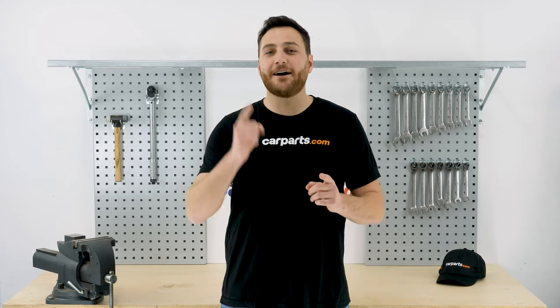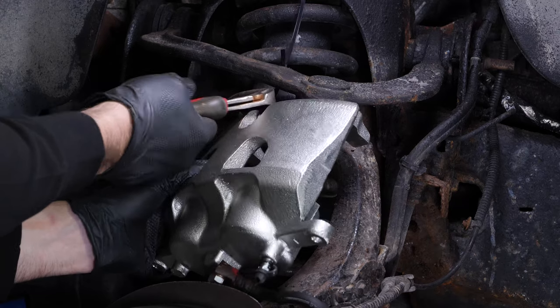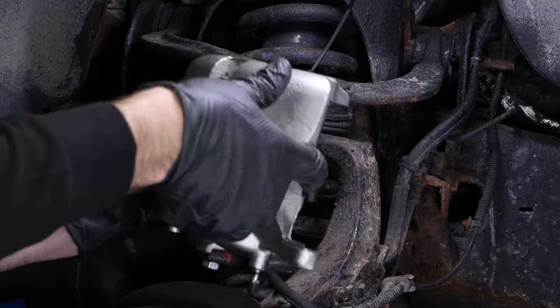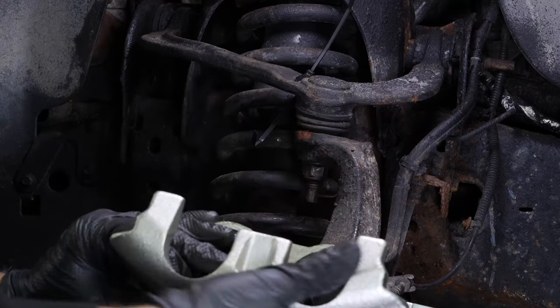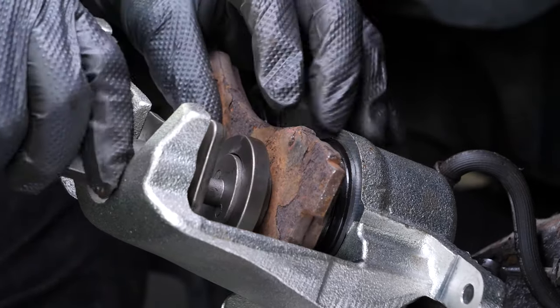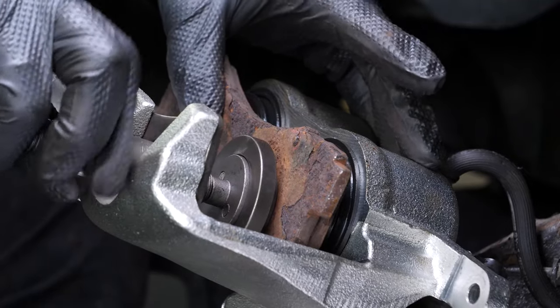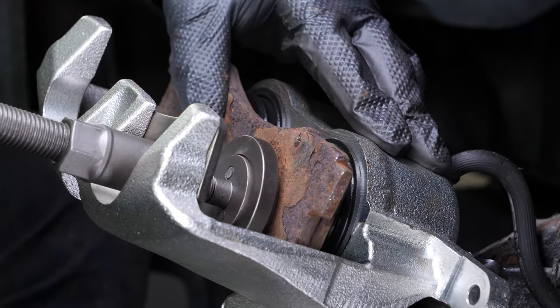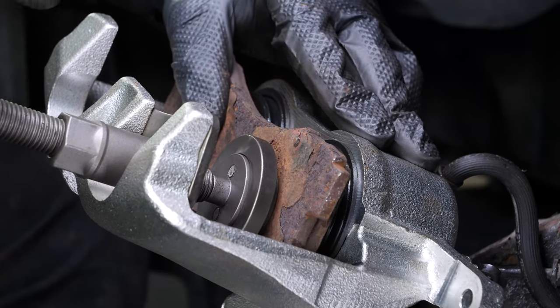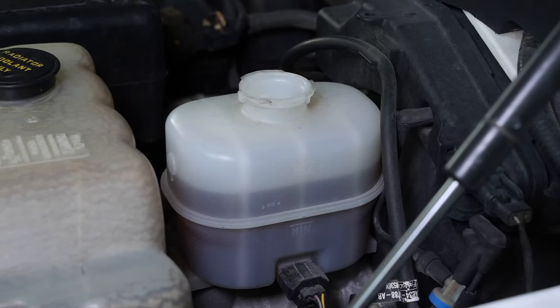Insert the new pads into the caliper mount by sliding them in. Detach the caliper and place a used pad in the caliper. Then, using a clamp or brake windback tool, press the pistons into the caliper — this step is essential before installing the new pads. As the pistons enter the caliper, brake fluid will flow back into the brake fluid reservoir. Depending on the original level of the reservoir, make sure that the liquid does not overflow.